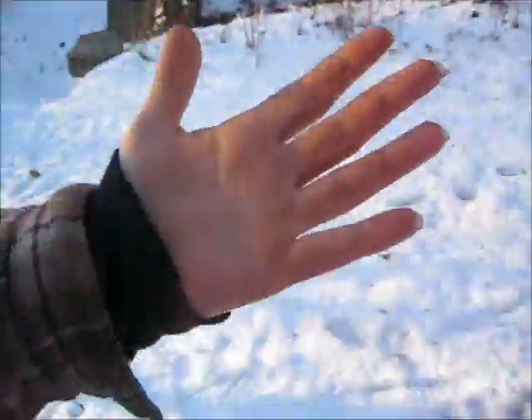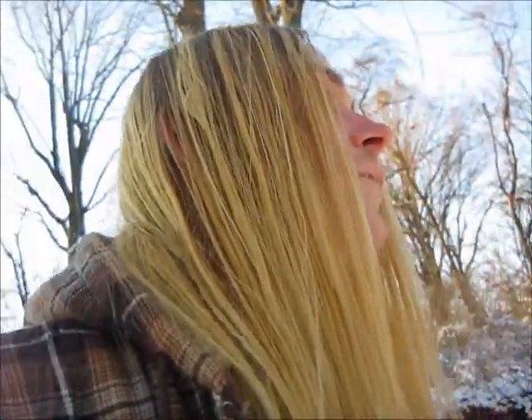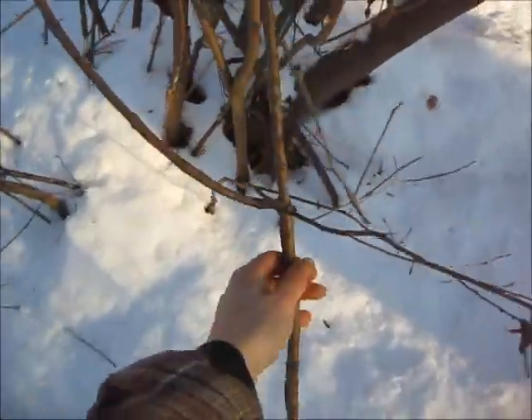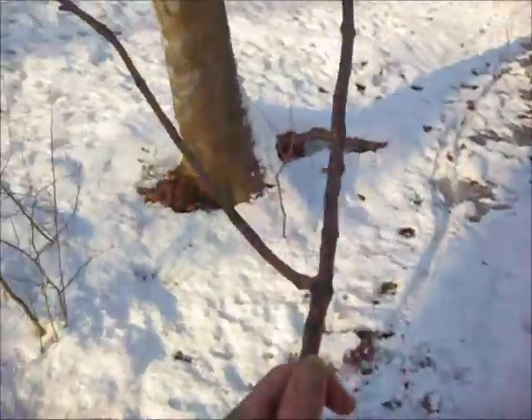Paper just burns away — gives you a big flame and then it's gone. One thing to always be sure of: never dig your hands in the snow for wood, because chances are the wood is going to be covered in snow. Now my hand is freezing cold. Keep your hands in your pockets and only gather up dry wood. If you gather up wood that's all wet, it's really not going to do you much good.